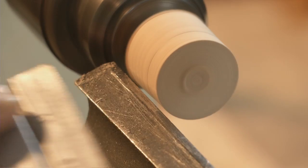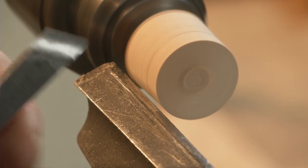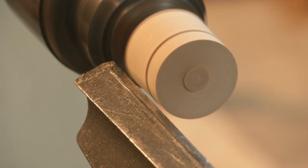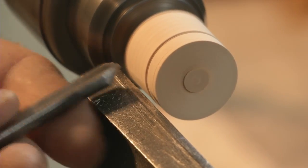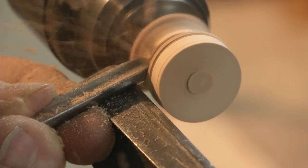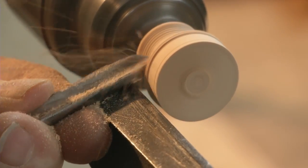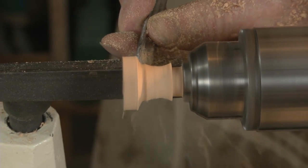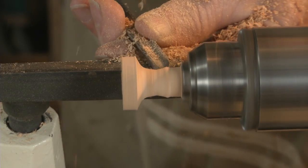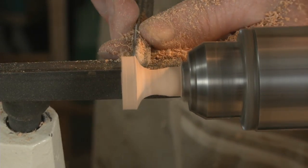Measure out and mark the length of the dome. Use your skew chisel to stab a line indicating where the knob's cove will begin. Then use a spindle gouge to shape the knob's cove — this should be an asymmetric curve.